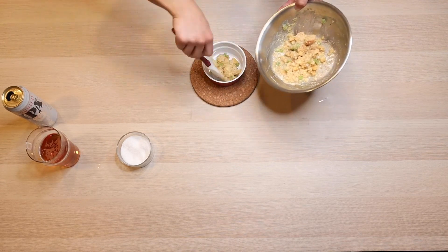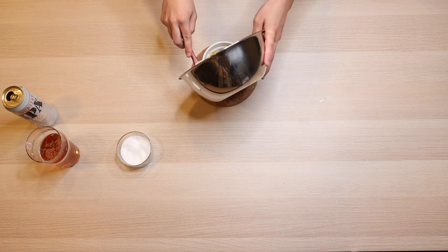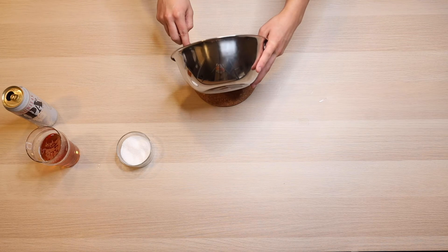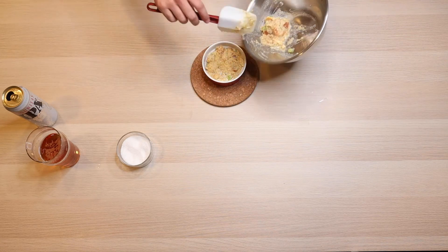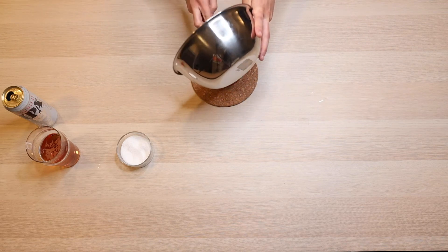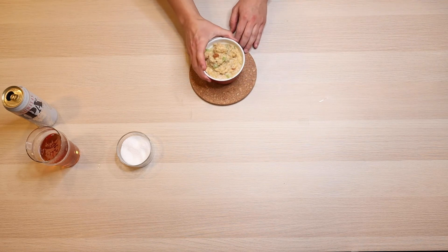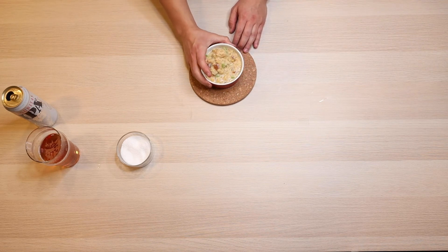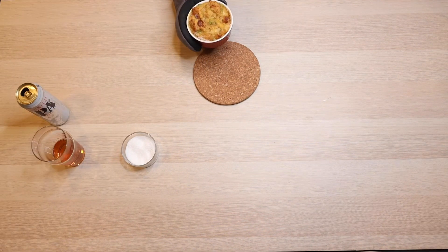We are going to bake this at 350 degrees. I like to go for about 40 minutes. You can go longer, you can go shorter — it depends on how you want it. If you want it a little bit runny, cook it a little bit less, maybe 30-35 minutes. If you want it a little bit more dry, a little bit more crispy, maybe a darker brown crust on top, cook it a little bit longer. But I like to go for about 40 minutes to get a little bit of a golden crust, still moist on the inside.